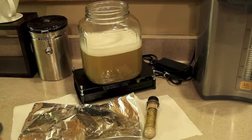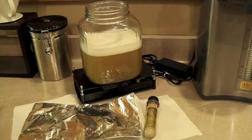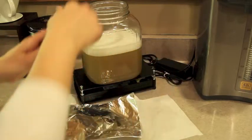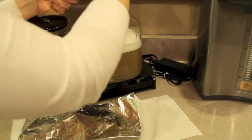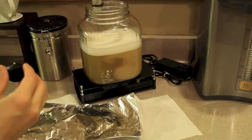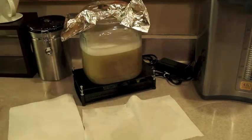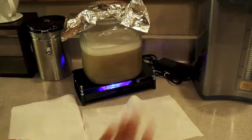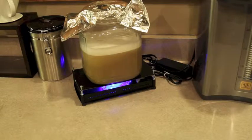I've set my fermenting vessel on here and it's at 67.2 degrees — that's the perfect temperature. With clean hands, I'm going to drop in my stir bar. Make sure my yeast is open carefully over top, then take my sanitized foil and put that on top loosely. Switch it on and there we go. Our starter is perfect.